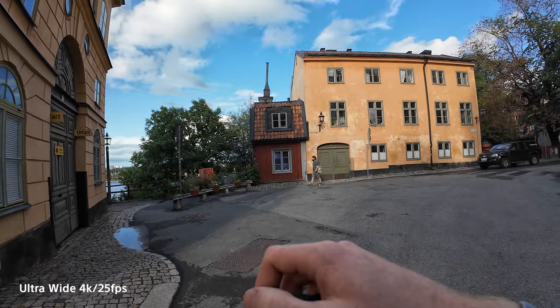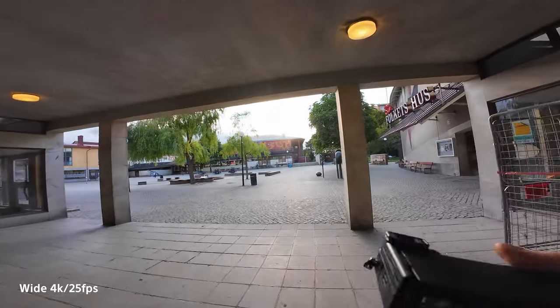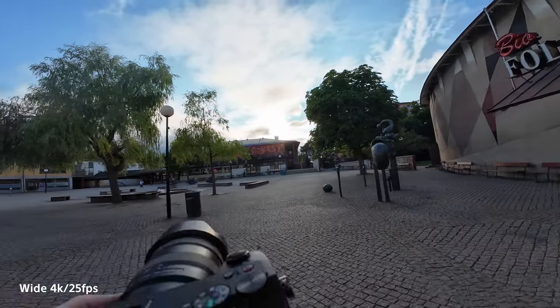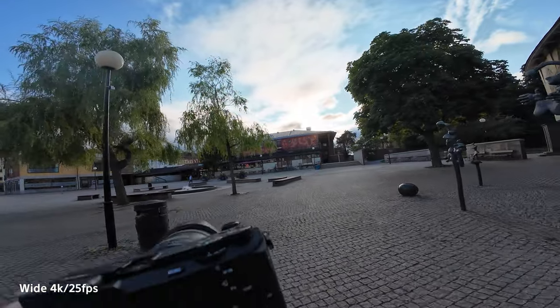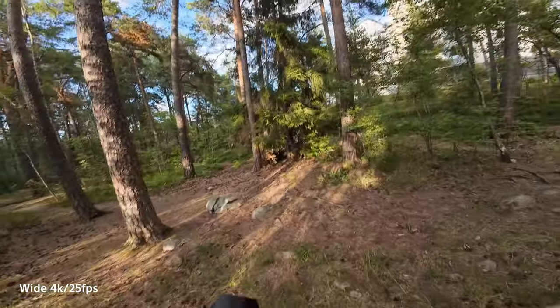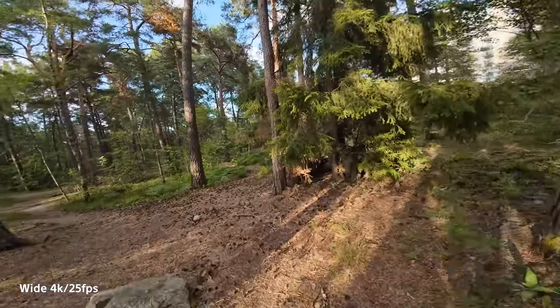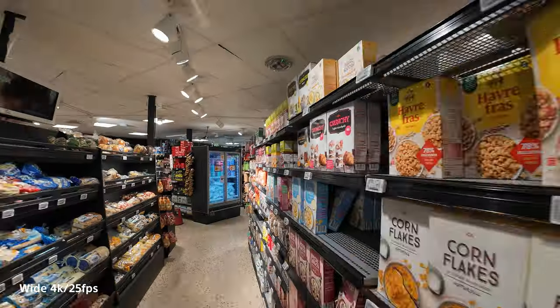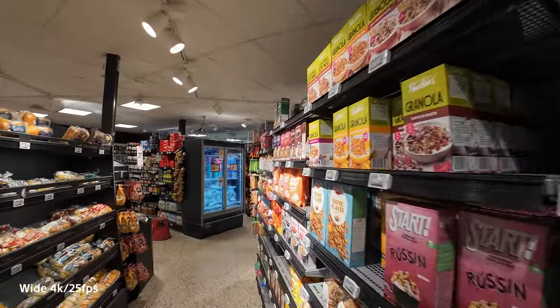As you can see with this footage, it's not only super stable but it's also handling shadows really well. When moving into direct sunlight it quickly exposes for the sky, keeping it visible and not blown out, while the hard shadows around are also visible with minimum noise. Taken indoors in a store with horrible fluorescent lighting, the color accuracy is something I'm actually quite impressed by — even in low light scenarios.